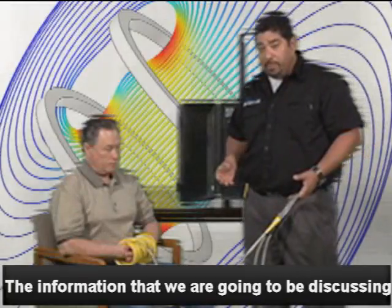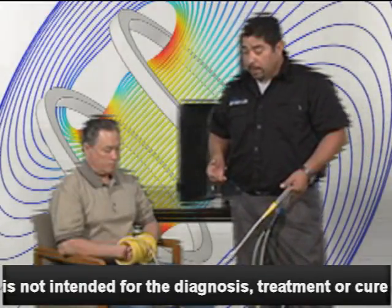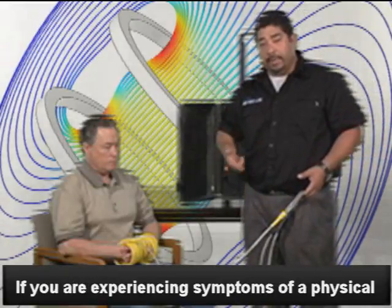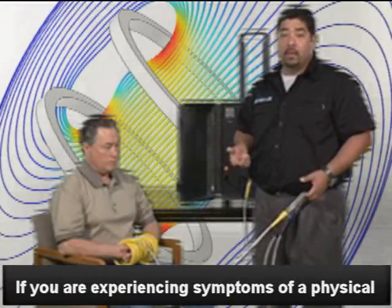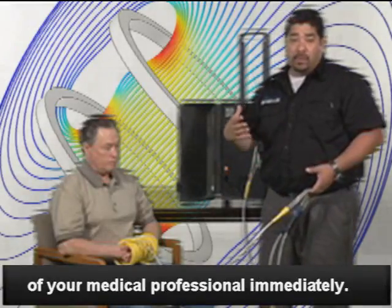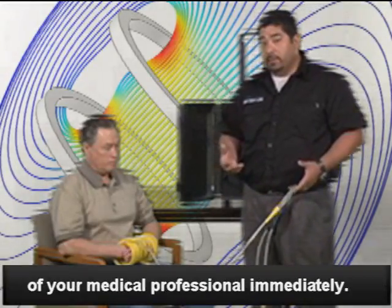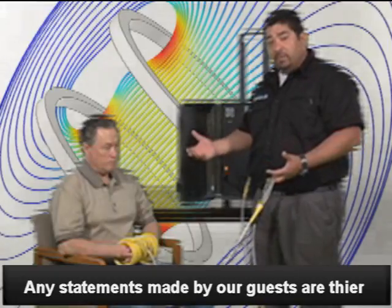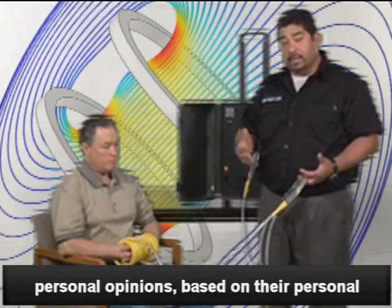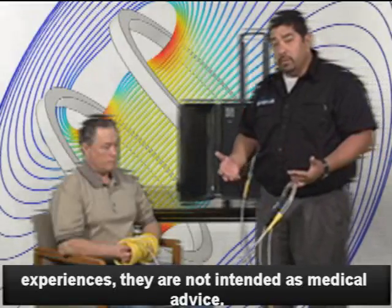We're going to talk about our rope and our yellow coils. Our rope is designed to create several rings — the more rings that are created, the more magnetic field is generated. So around extremities, it's very important that sometimes with our butterfly loop and our large loop, we just can't get the feeling in the hands and feet, so we have to switch to these coils.